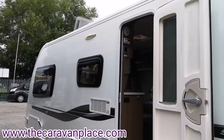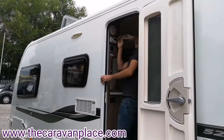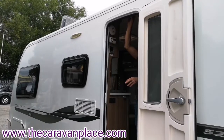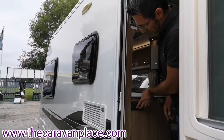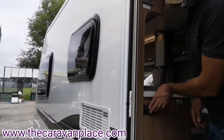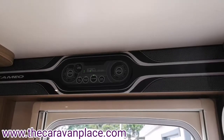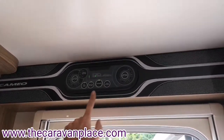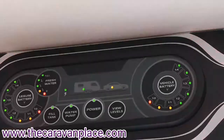Moving inside, I'll just put the awning light on — the second switch in will control the awning light for you. Just above the door on the side of the caravan we've got our main control panel, which has our power on and off button.